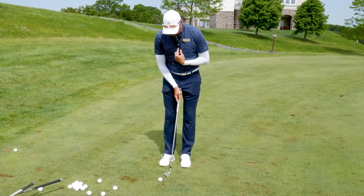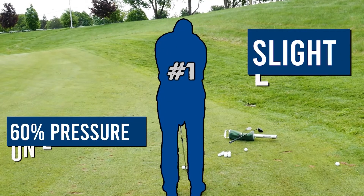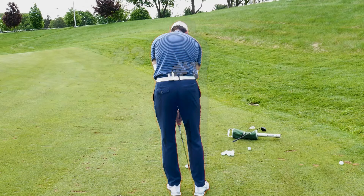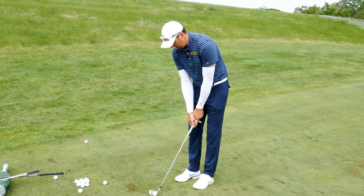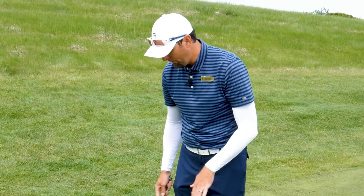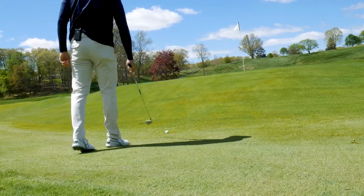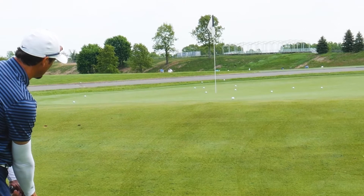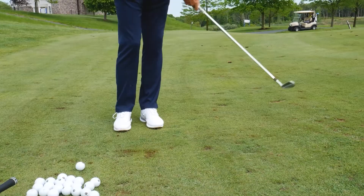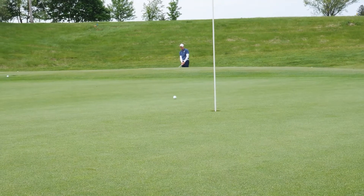I want to get my sternum in front of the ball with a slight lean, so maybe 60% of my pressure on my left foot and 40% on my right, and I want to just leave it there. I want to try to keep this club as flat as possible to get ball-first contact, versus bottoming out behind it and having that ball roll back down to me.